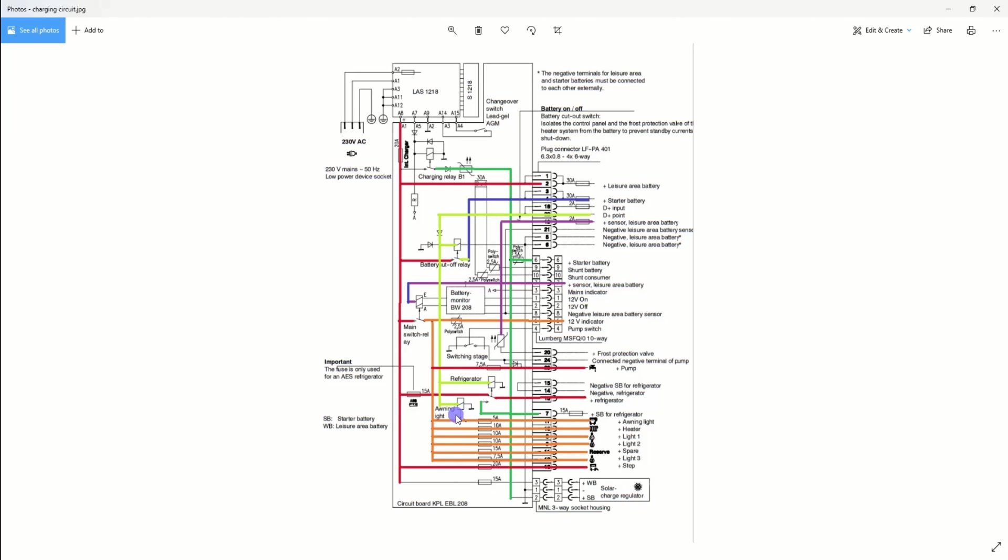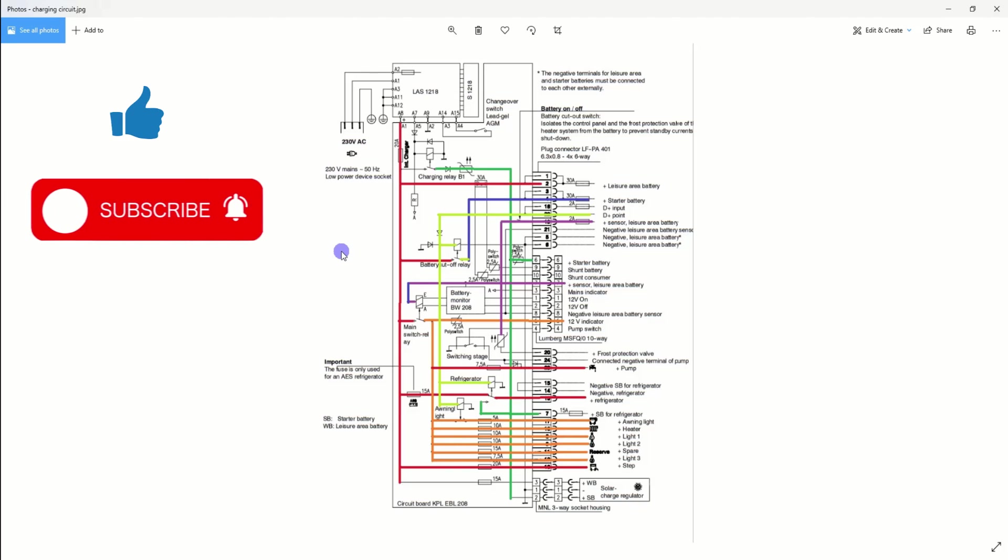There's also the awning light relay — when you start your engine, D+ energises that contact and switches off your external awning lights, because you can't have external white lights on the vehicle while driving. And up here is your mains charging relay: when you plug into 240V mains hookup, the red cable through a 20-amp fuse charges your leisure battery, and another supply triggers a relay that then charges your starter battery via the green cable, with a diode to prevent back-feed. This is exactly what I mentioned about bypassing the relay — that diode protects you from discharging your vehicle battery.